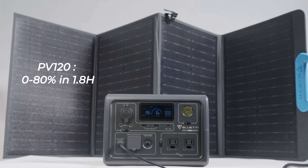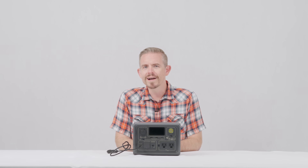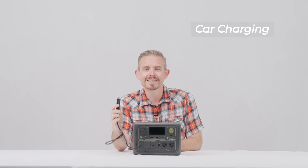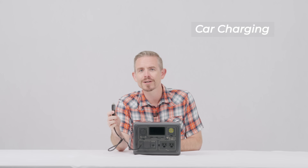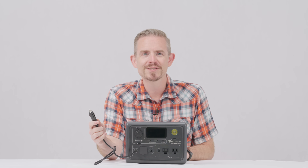After an hour or so, the EB3A will be ready for your adventure. When driving, connect the EB3A directly to the vehicle's cigarette lighter port using this car charging cable. When you start your car, the EB3A begins to charge.